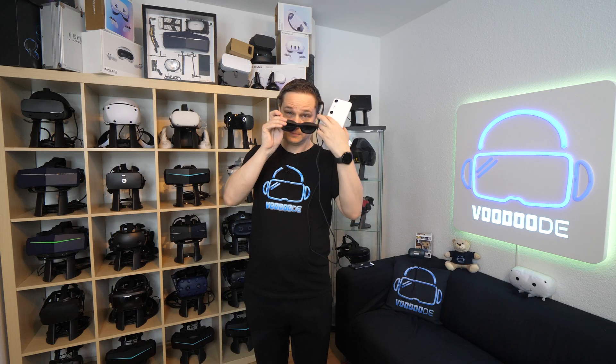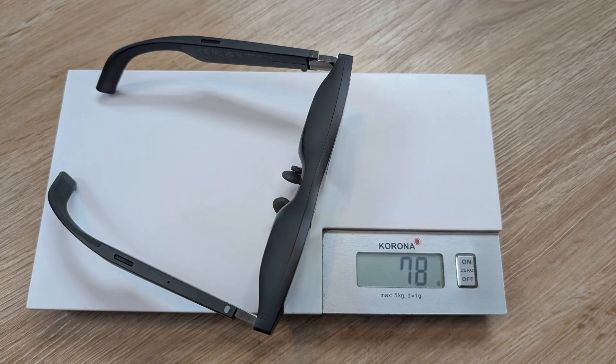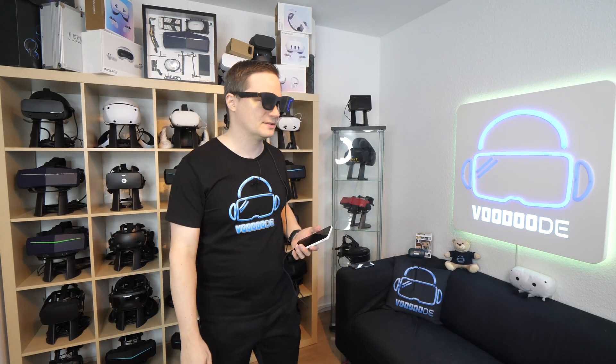The comfort is pretty nice. It looks really good. It's light — it comes with three different nose pieces and weighs 78 grams, which is very, very light. You can use it for hours with absolutely no problem.